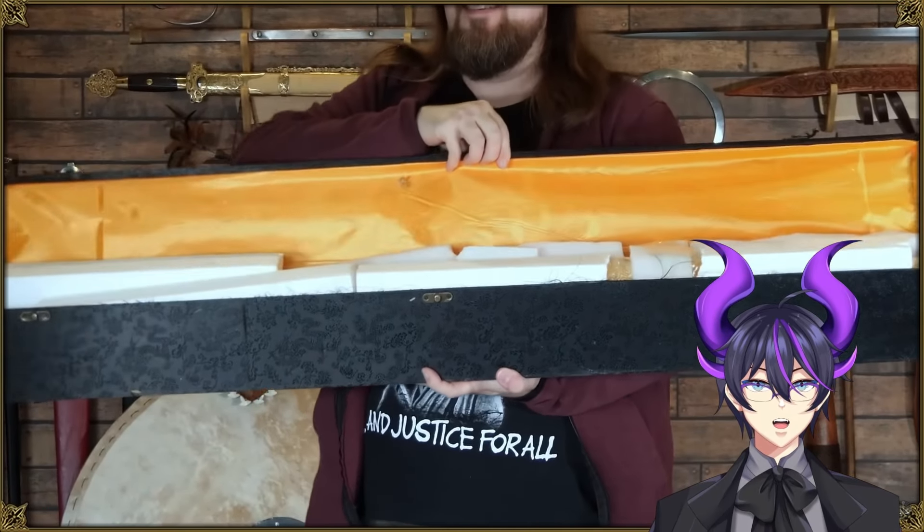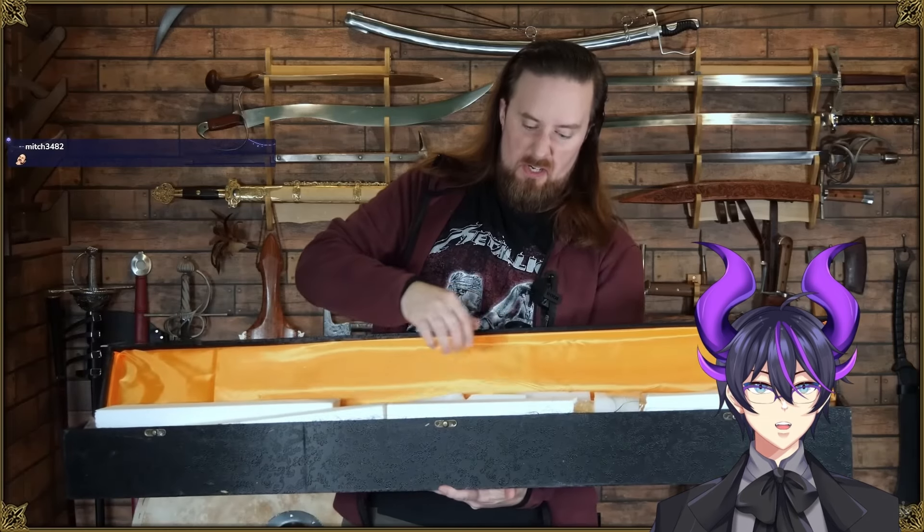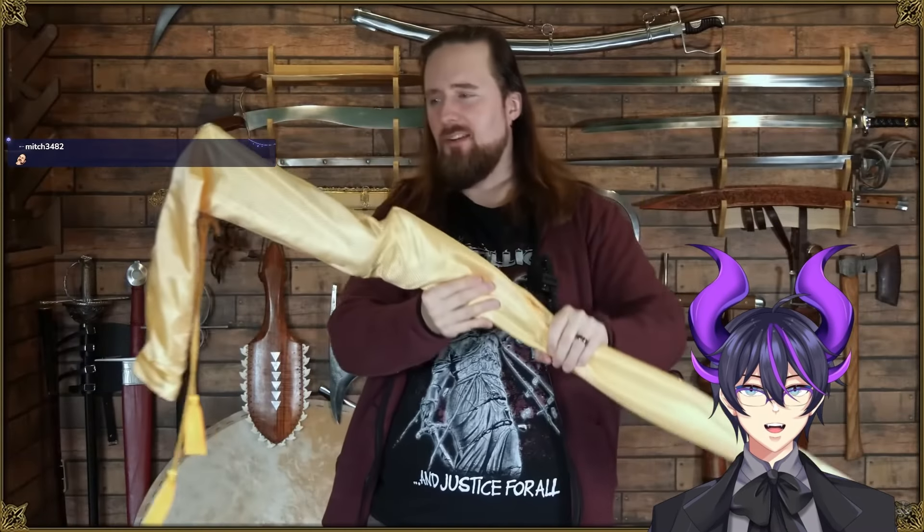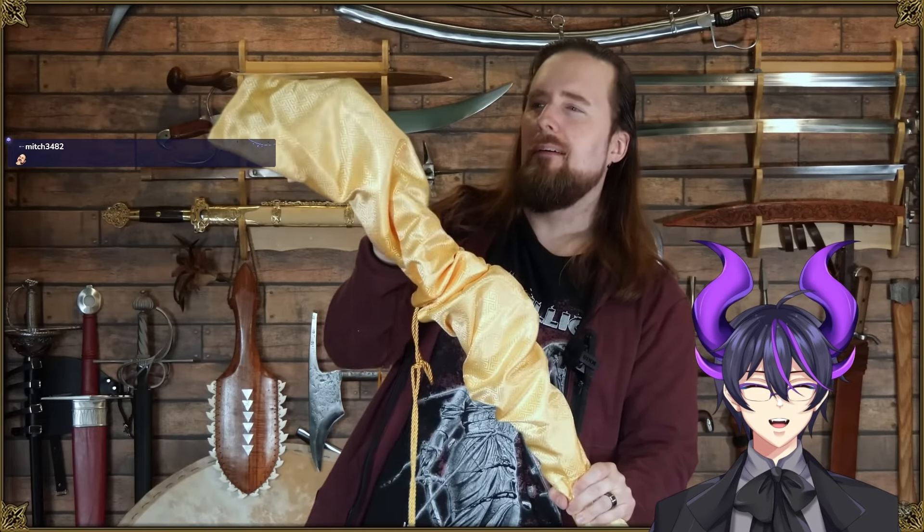That is really heavy. Oh no, my arch nemesis — styrofoam. I hate the sound it makes. I hate styrofoam.